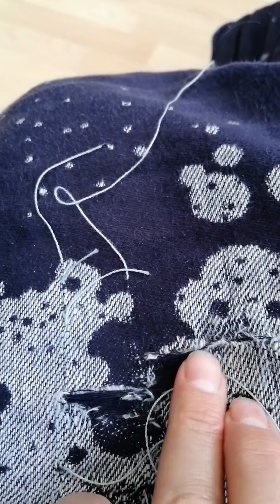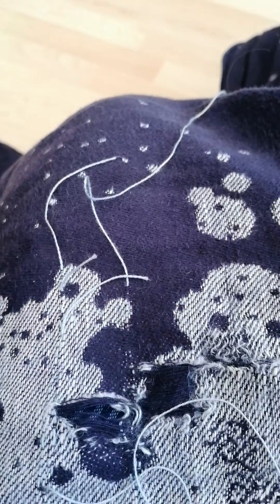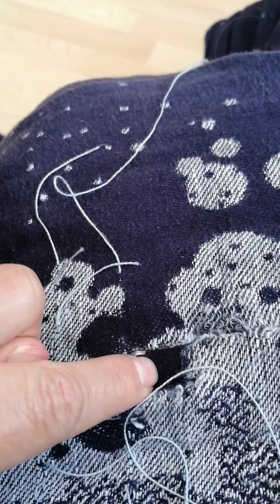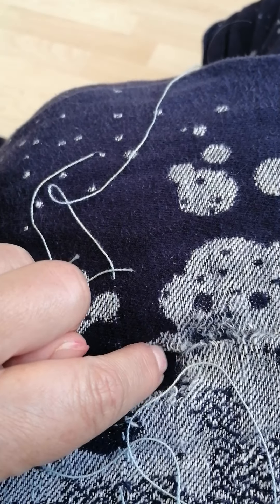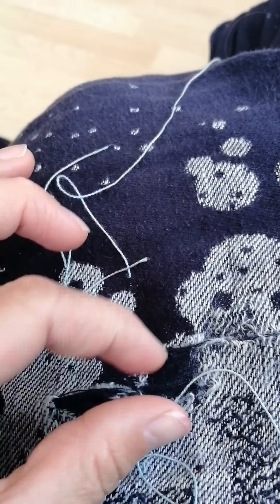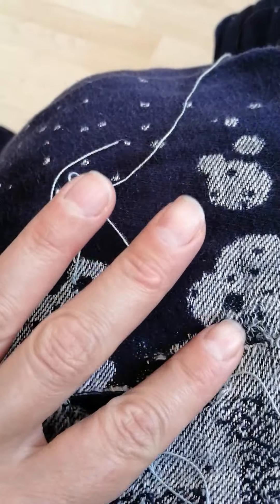When it comes to mending this area, I'm not going to follow the pattern for strength — I'm going to alternate and go over, under, over, under as closely as I can through these threads, because that's going to give it the most strength, the most structure, and help pull these sides together a bit more.